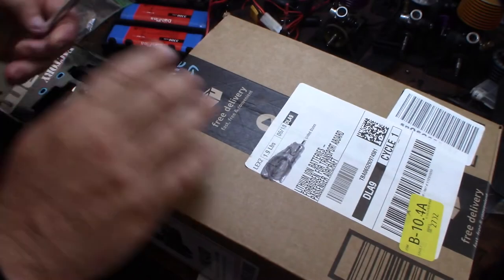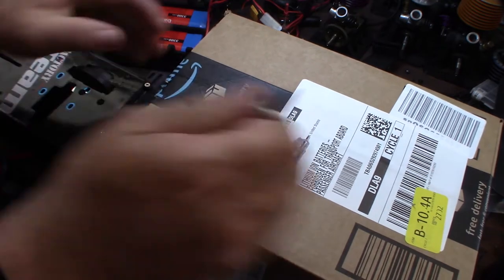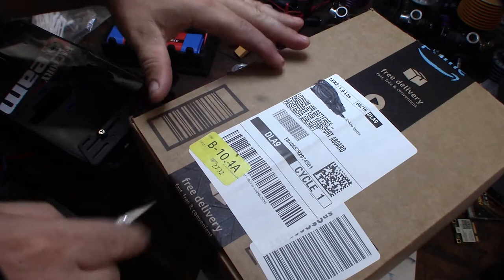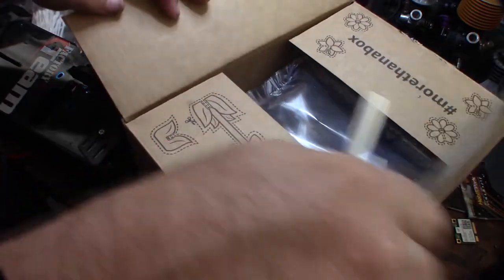Hey guys, what's happening. My new lipo battery just came in from Amazon. I don't actually have an electric RC car, but I need them for my bump box. I can't believe how cheap these things have gotten.